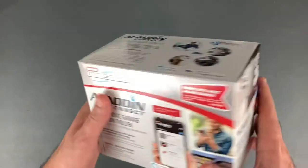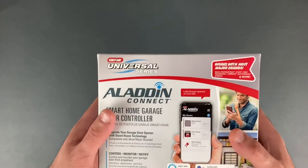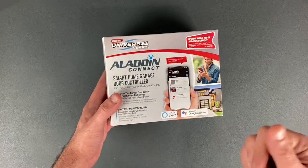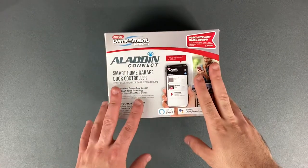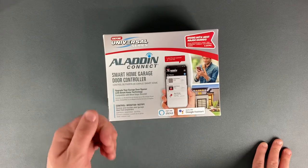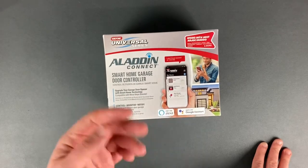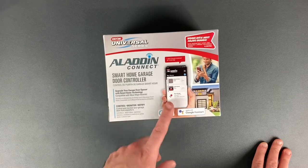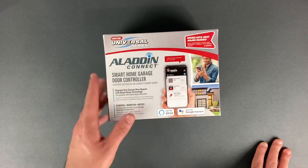What this is, is basically a hub that connects to your phone through a data connection and allows you to control your garage door with your phone. It's convenient — if you're away from home and you have family that need access to your garage, you can open it for them straight from your phone, or you could set up a key for them so they can use their own phone to open your garage within a certain time frame.